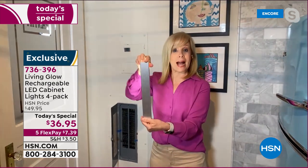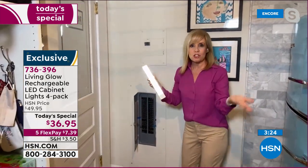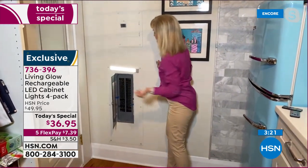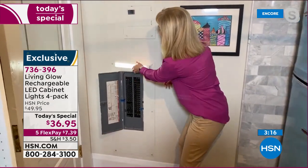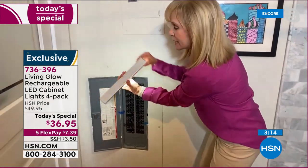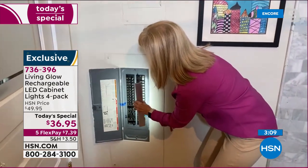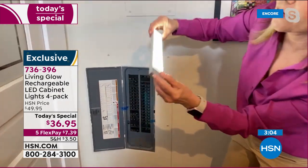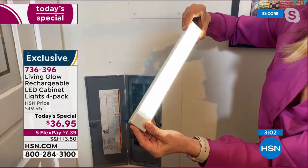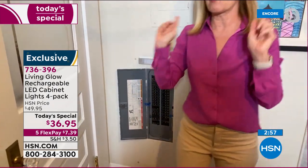I'm in my pantry/laundry room area where the breaker box is. Think about it — if it's dark and you lose electricity, because it's magnetic you can pop it right off and use it as a flashlight. You can see all those little breaker switches. On the side there's a little button to turn it on and off without the remote. Let me show you how to mount it because it's so easy.